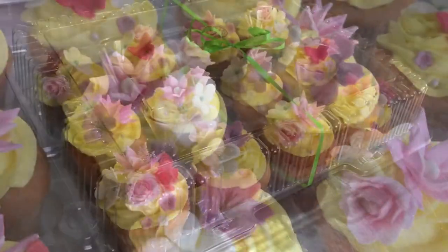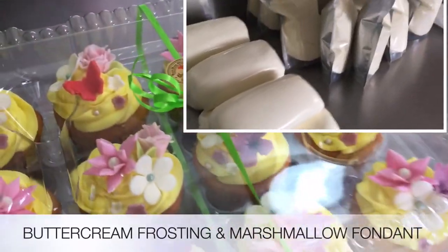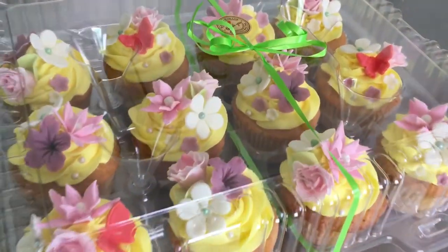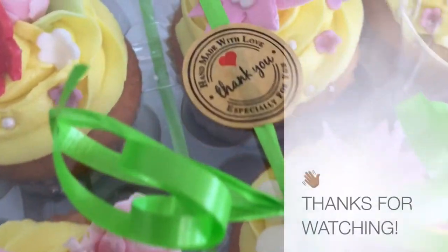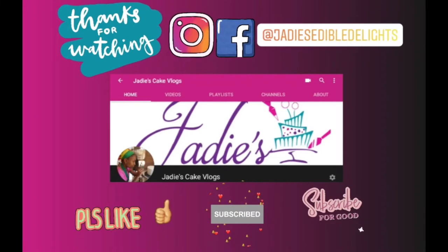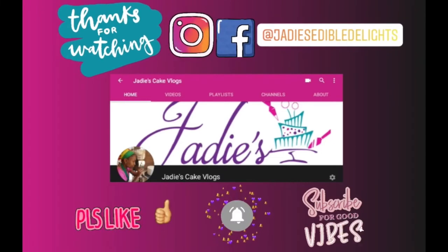If you need to purchase buttercream frosting or marshmallow fondant, we have those available as well. As usual, thank you so much for watching — I appreciate you. See you next time, bye!